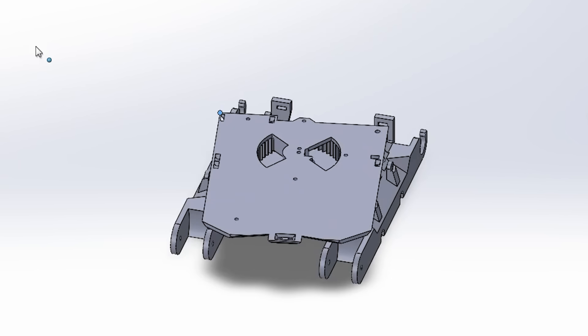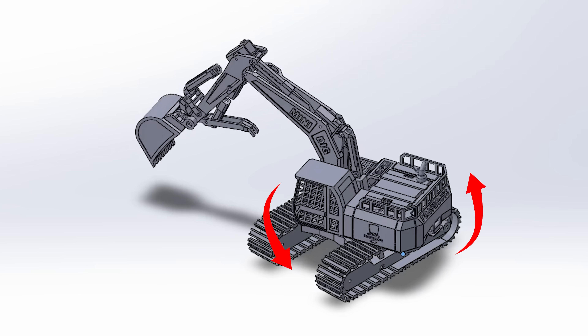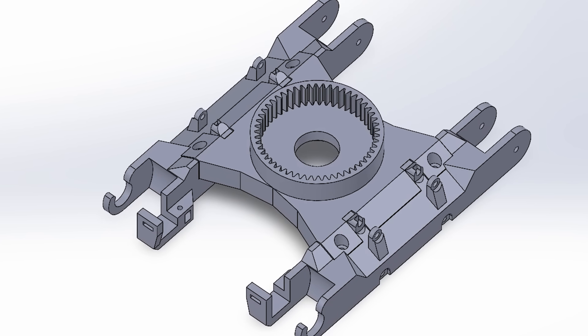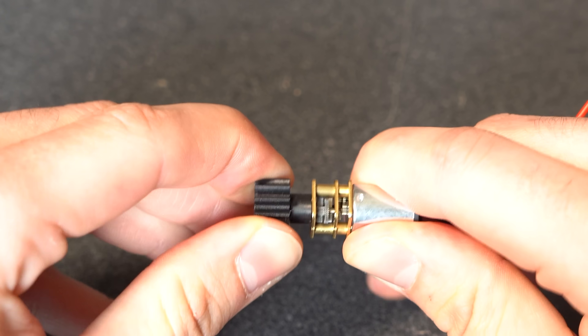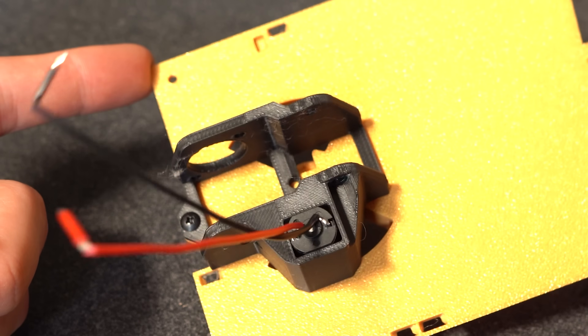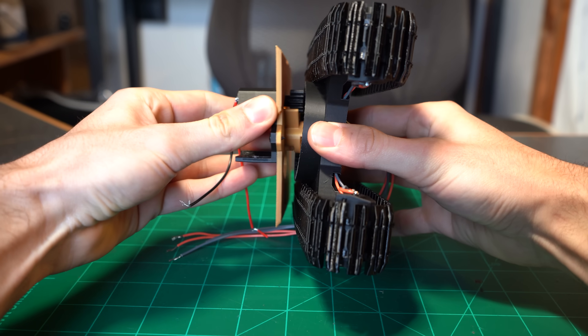Something I debated for a while was the swivel that lets the excavator swing left and right. To achieve the actual pivot motion I created a 52-tooth ring gear as part of the lower body, and then a 100 RPM N20 motor has a pinion gear that directly meshes with the ring gear.